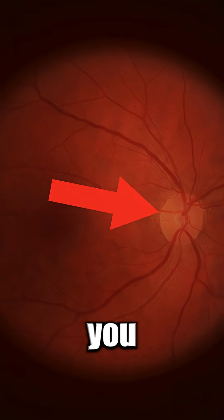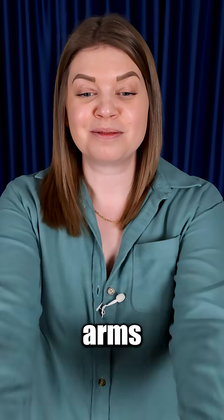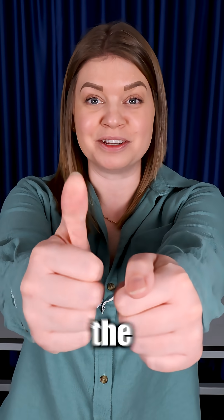There's a blind spot in your eye, a place where you see absolutely nothing. Your brain normally covers this up, but in the next few seconds I'll help you find it. Raise both arms out straight in front of you and give me the double thumbs up.